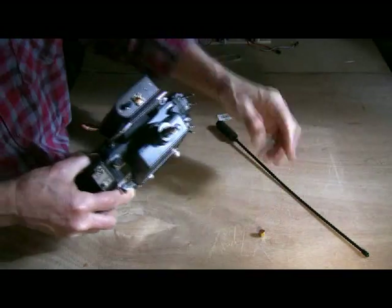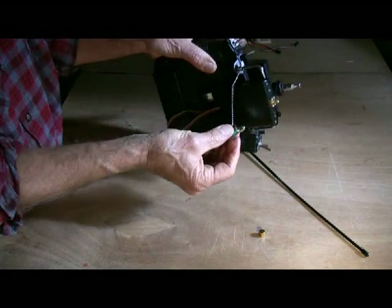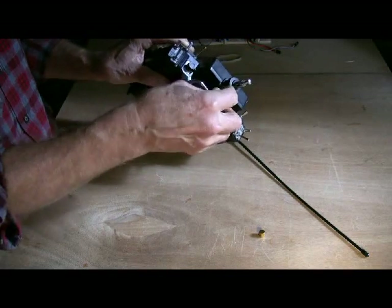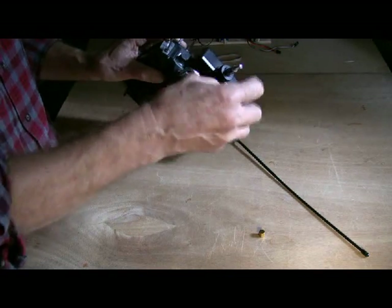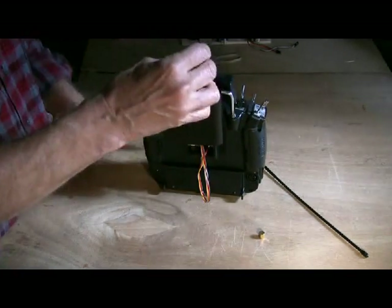I knew I would lose that one — I just knew I would. So I went online and found one with a chain. I'll put the link at the bottom of this video. Dummy load with a chain for people like me who lose things in the heat of battle.